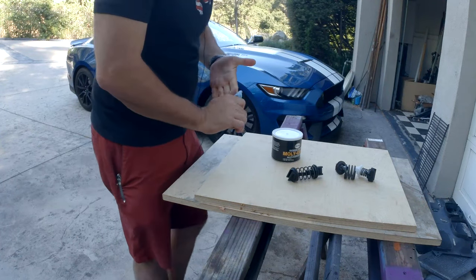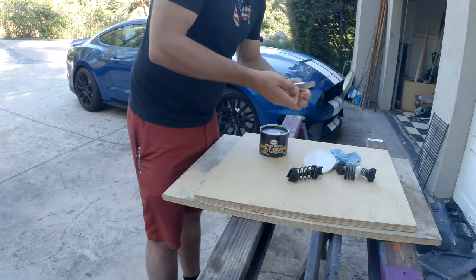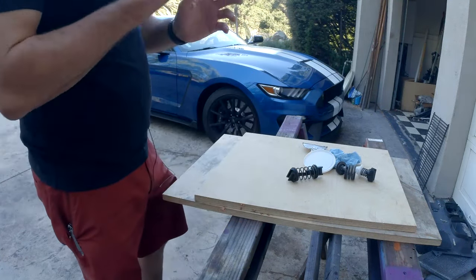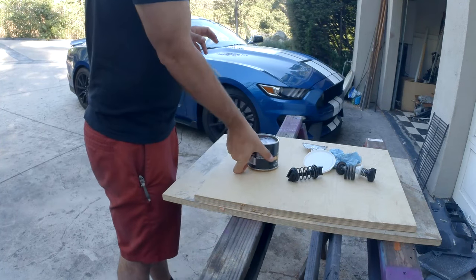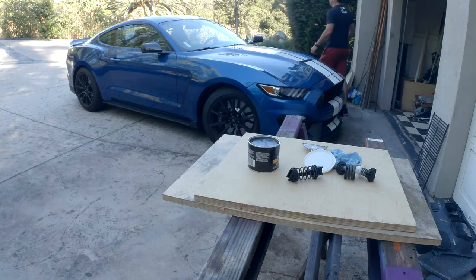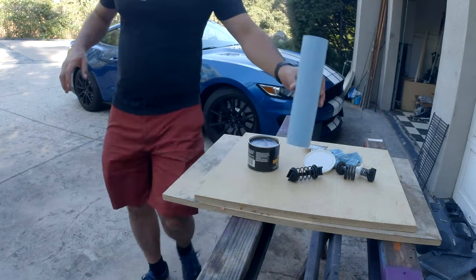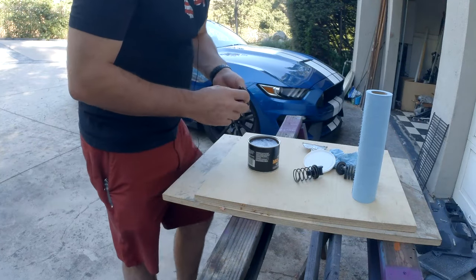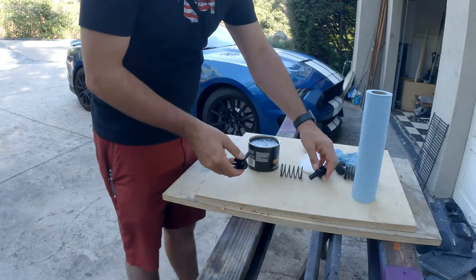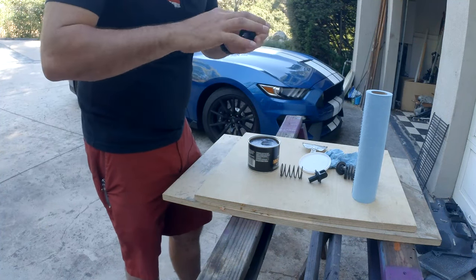Let's grease up this one and get it in. This is some grease I got at Winchester Auto — Molly Graph multi-purpose grease. So the parts that were greased up were these parts and the shaft in the middle.